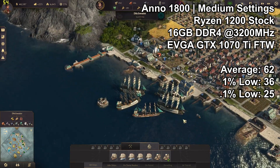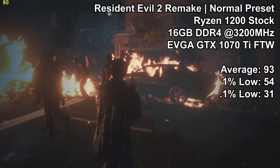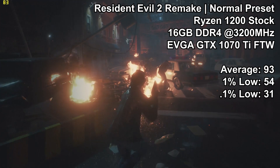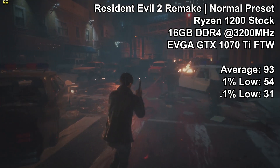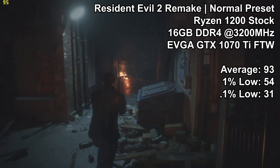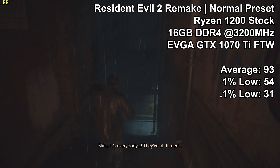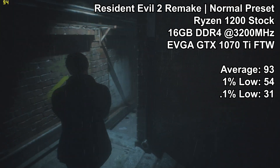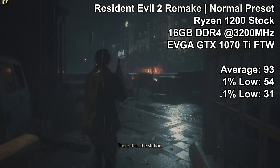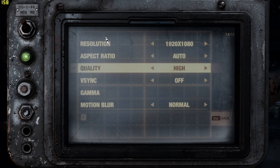The Resident Evil 2 Remake is in a similar vein — not an overly fast-paced game, though a little quicker than Anno. Here we saw an average of 93 FPS, a 1% low of 54, and a 0.1% low of 31. Those drops below 60 FPS were not particularly noticeable as they didn't happen very frequently, as you can see in the real-time frame counter in the top left of the screen. The experience was very solid at 1080p, so the Ryzen 1200 gets an easy pass on this title.